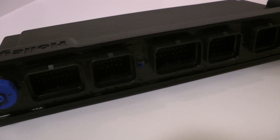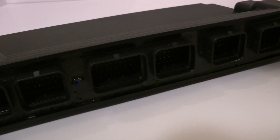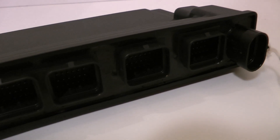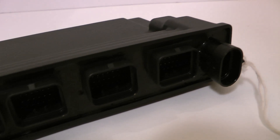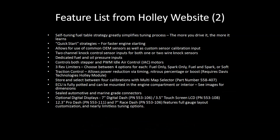The Dominator has 47 inputs of varying types and 36 outputs of varying types, meaning the list of features is longer than I could ever list off. Some of the notable ones: you can run drive-by-wire throttle bodies, dual oxygen sensors, it's got self-tuning fuel maps, traction control, water meth, and electronic boost control with cool features like boost by gear, boost by speed, and boost by time.